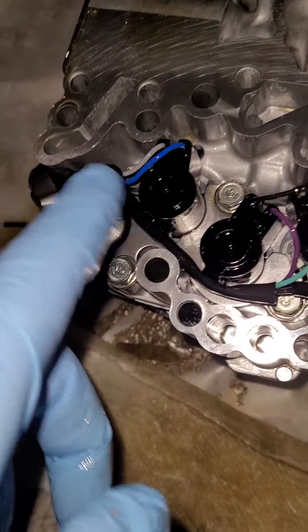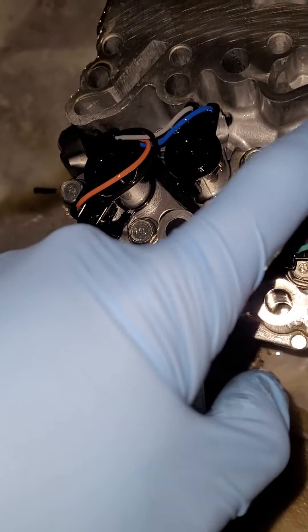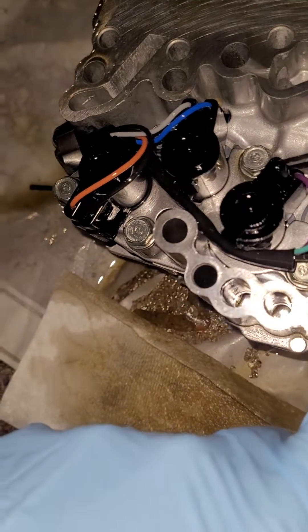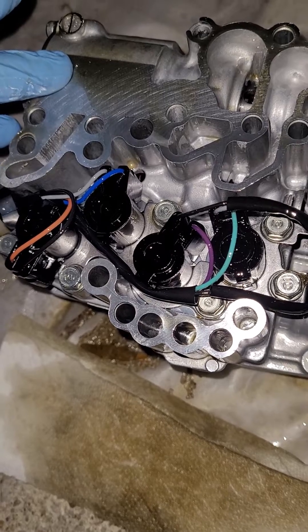Now everything is understood, everything is proper, everything is the way it should be. I'm going to reinstall this and call it a day.